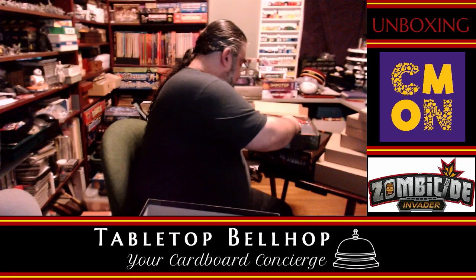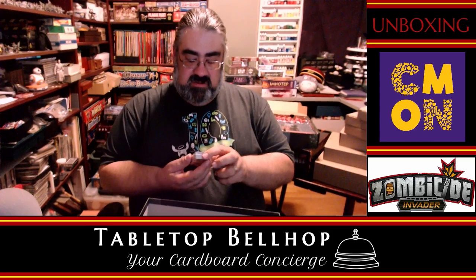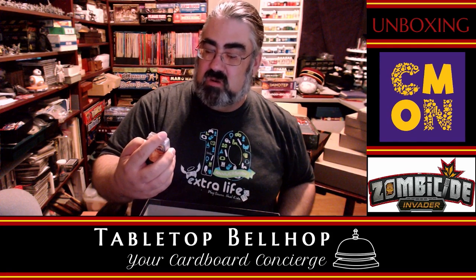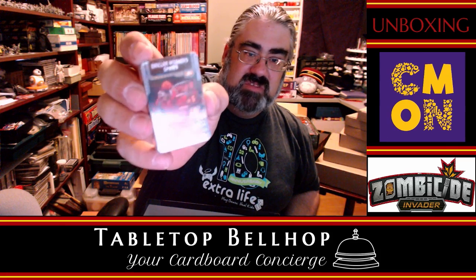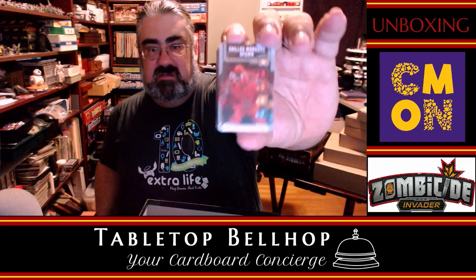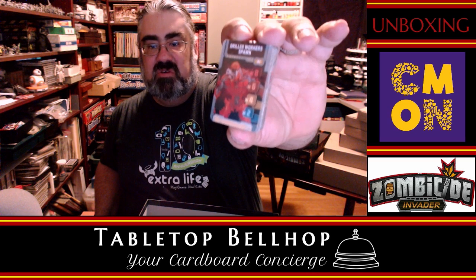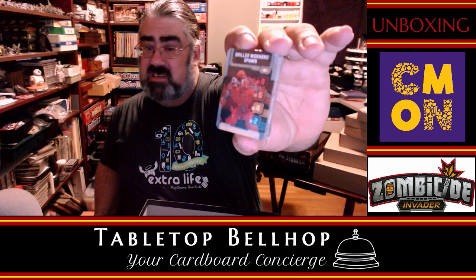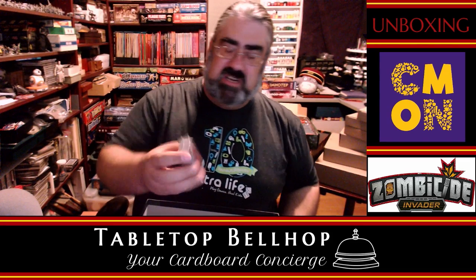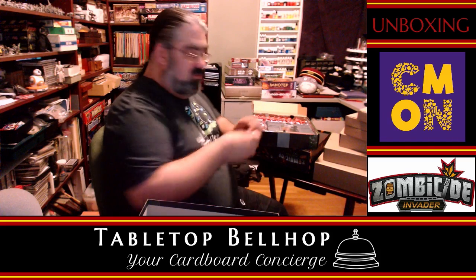I'll apologize ahead of time — my camera doesn't like to pick up the miniatures. The cards come in separate sealed packs this time, which is a nice touch. For Mike's sake I'm not going to open all of them. The yellow cards are the Xeno spawn deck — you draw cards to determine what spawns. An example driller worker spawn card shows six tiers of spawn numbers: green level spawns 2, yellow level 4, orange level 6, red level 8. Then the equipment deck includes a prototype assault rifle.